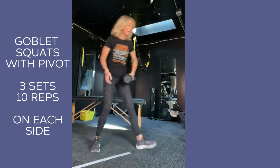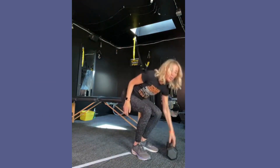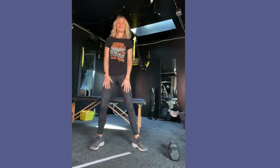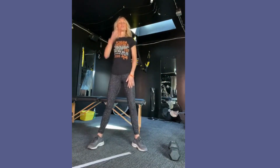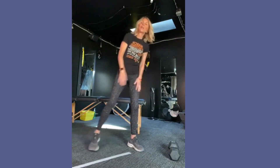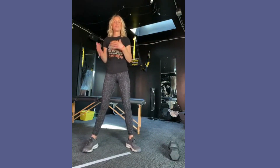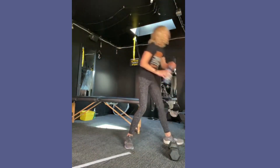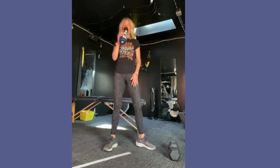Drop the weight in between. Sip of water. Make sure it's cool where you are so you're not overheating. Breath, shake it out. Then you're going to do the other side and then back to the first side. That's one of my favorites for balance and strength.